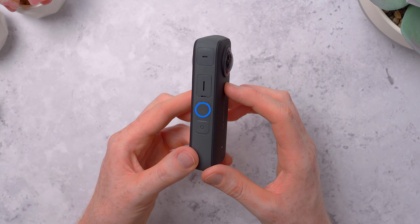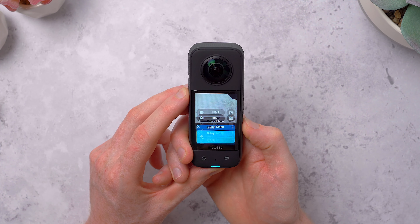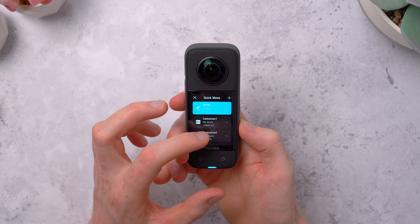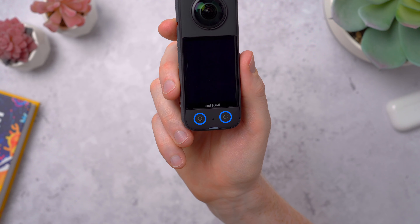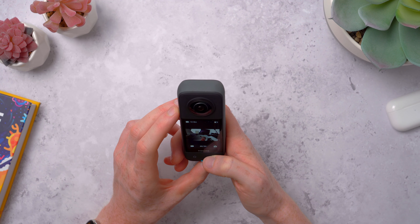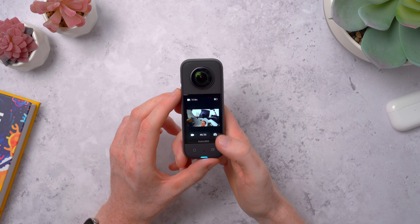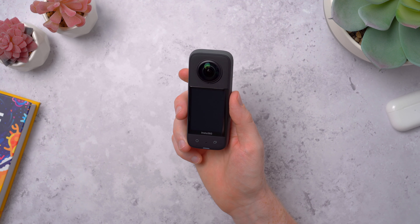On the opposite side there's a rubberized power button and the Q button, which gives you quick access to some preset shooting modes that you use most. On the front there's a record start/stop button, and another button for switching between 360 and single lens modes. All the buttons have a really nice tactile feel to them, and some pretty strong vibrating haptic feedback too, which you can feel even through the selfie stick. Plus the indicator lights on both sides mean you can check at a glance if you're still recording.